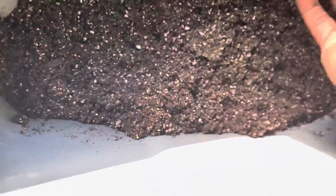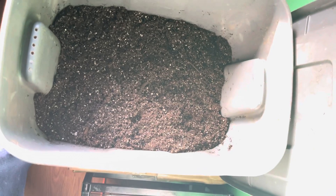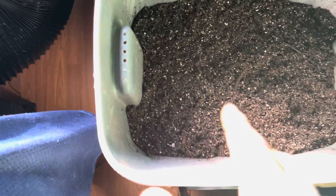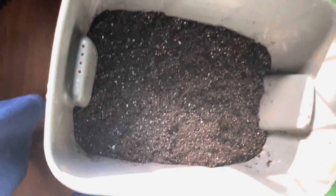I put the insect frass and kelp meal — all from Gaia Green. Gaia Green kelp meal, Gaia Green insect frass. The worms are from my backyard. I would have put fish bone meal in there, but I just didn't. The purpose of this video was to show you can create your own little box of living soil.